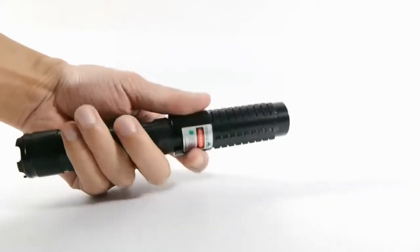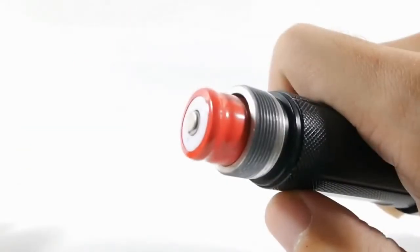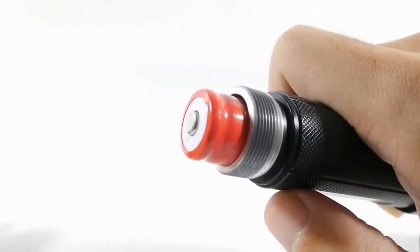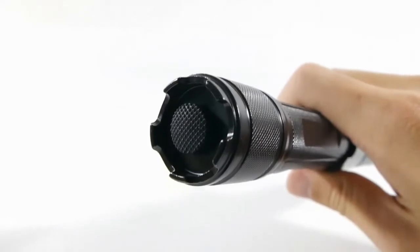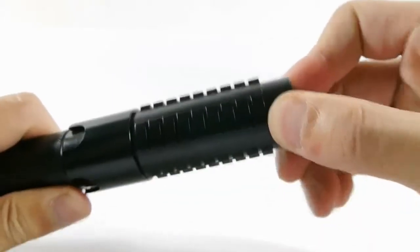The threading on the tail cap is extremely smooth. The battery is inserted positive facing the tail cap. The button feels very nice and has a slightly rounded top — not flimsy one bit. The focus is adjustable.